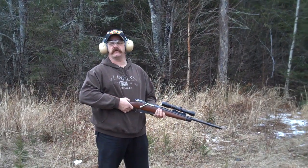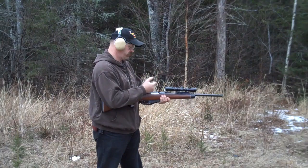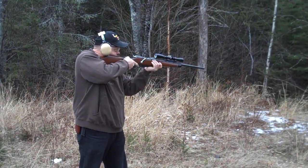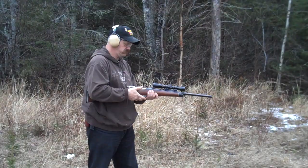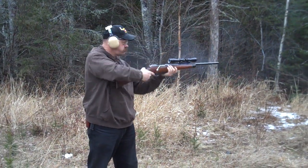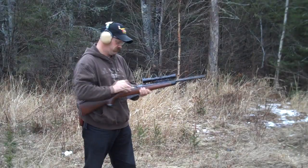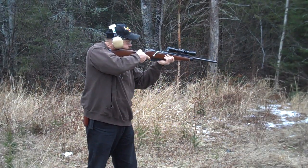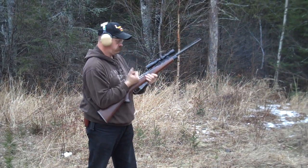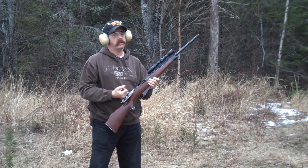Now we're going to test fire the Mosin Nagant that's been converted to 45-70. And it works.